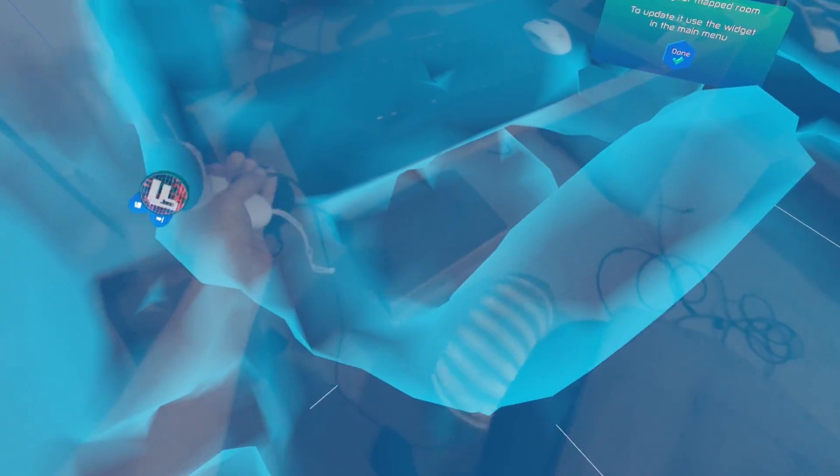What you see here is basically the depth scanning mesh. When I scan my room you can see all the different places that were actually scanned previously.